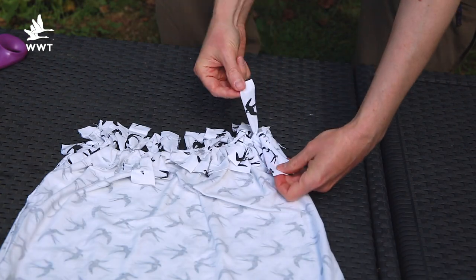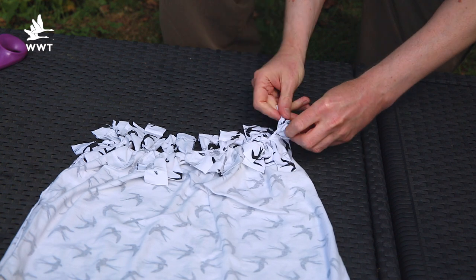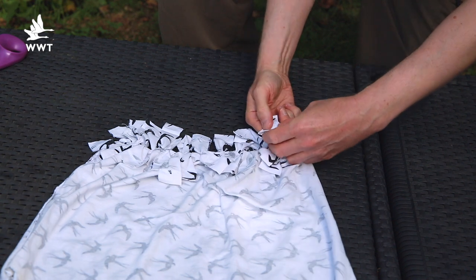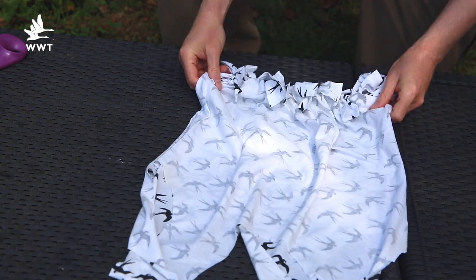You might see some small gaps between each of your knots. To close these gaps, we're going to tie together the front strip of the first pair with the back strip of the next one along. Repeat this all the way along.